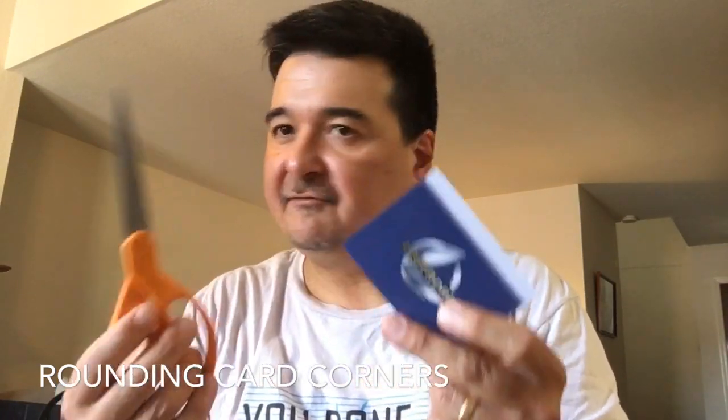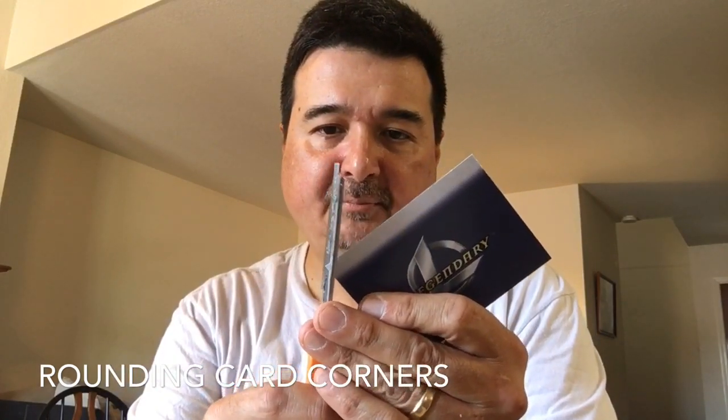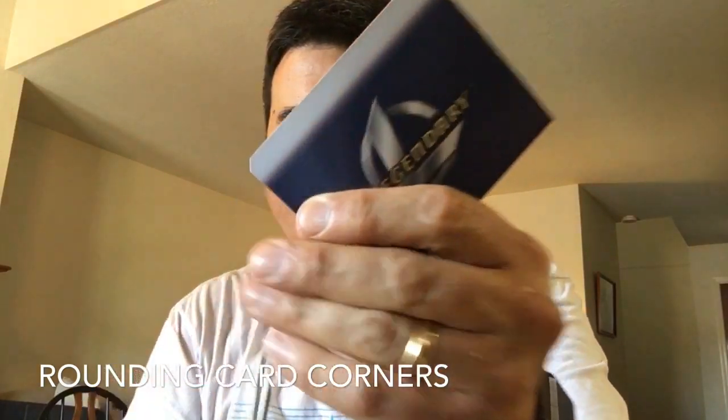In my last video I said you can use nail clippers, and I showed you how to do that. If you don't have that, then you can use a pair of scissors. This is my favorite pair of scissors, the Orange Handle Fiskars Scissors. I've had it for many, many years. And you would just go in and you would snip the corner off like that.